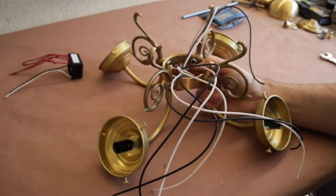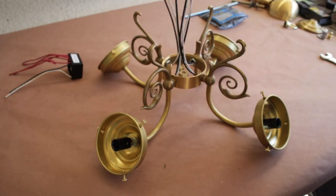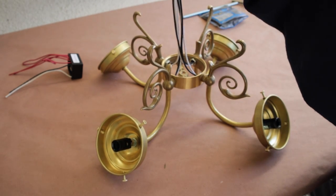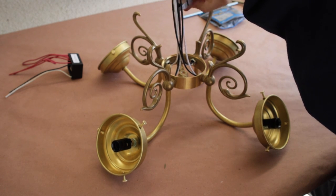Now that I have all the arms attached to the body, I'm going to trim off a bit more of the cord to a more manageable length. If I had to do it all over again, I would have left this until much later in the assembly.